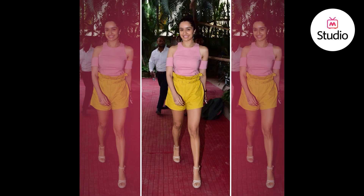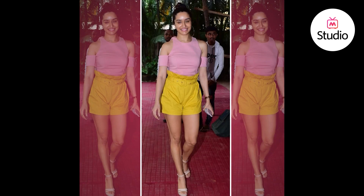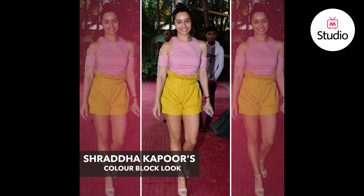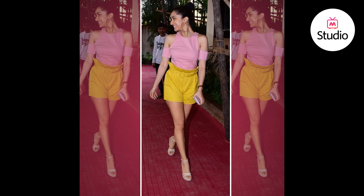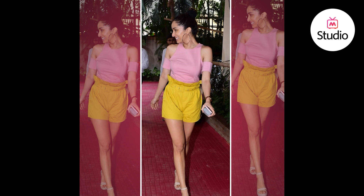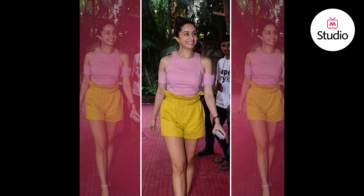Today we're breaking down a look of Shraddha Kapoor where she has aced color blocking. Recently she's been wearing so many unusual colors together that we would have never thought to put together, but they totally work. In her recent look she was seen wearing bright yellow paperback waist shorts paired with a salmon pink cold shoulder top, rounded out with a pair of white wedges. The colors really work well together. Taking inspiration from that combination, here are a couple of outfits for several occasions.